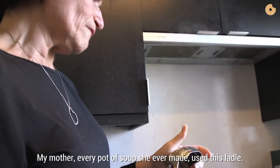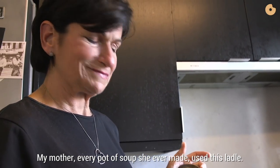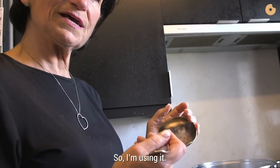My mother — every pot of soup she ever made used this ladle. So I'm using it.